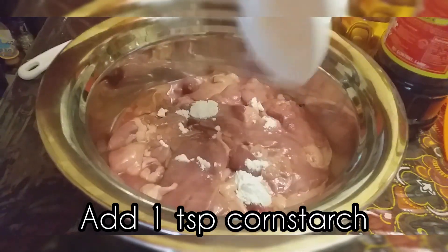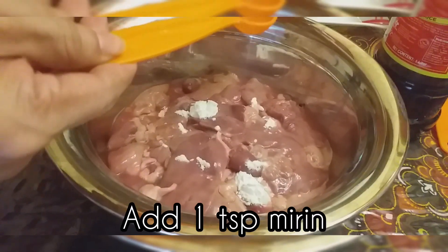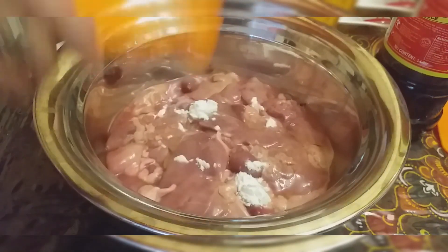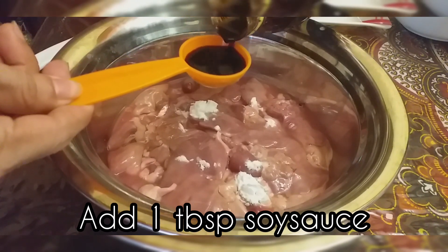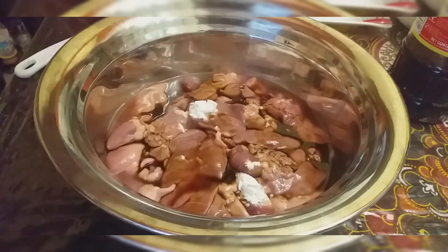And then we're gonna add 1 teaspoon of cornstarch para sa ating marinade. And next we will add 1 teaspoon of mirin — Japanese rice wine or sake — then 1 tablespoon of soy sauce. Then haluin lang natin ito nang mabuti to be marinated for 15 minutes.